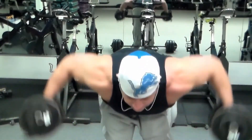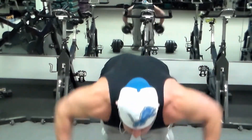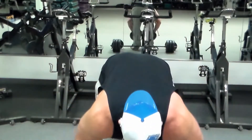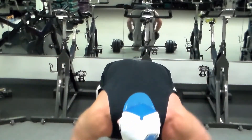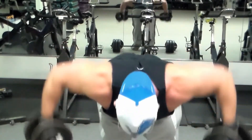The next exercise is bent-over raises for your rear delts. This is the biggest area that a lot of people do not work on, and it makes your shoulders look the biggest — it gives you that nice round cap. That mid to back half of the cap is what really makes your shoulders look huge. I actually use a tricep bench for this.